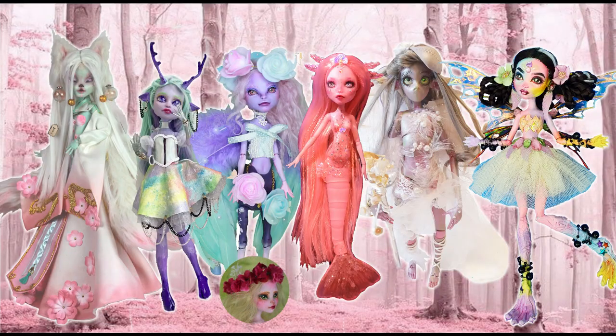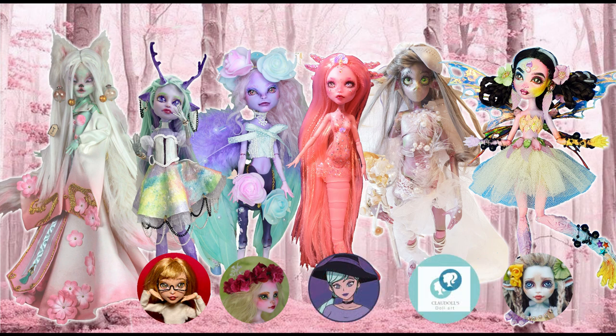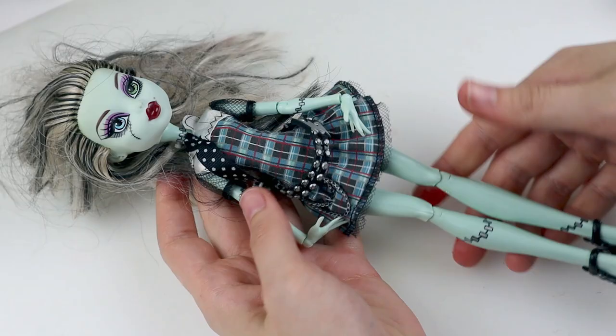This doll was made in collaboration with these amazing artists — make sure to check them out, the links are in the description. The theme is pastel fantasy creatures and I called dibs early on the nine-tailed fox. I imagined myself making something super cute, but instead she turned regal, which is also fine. So let's do this.